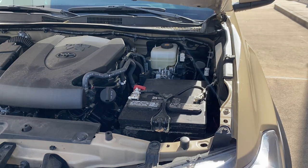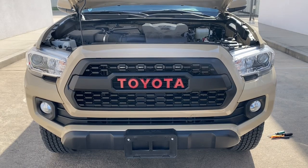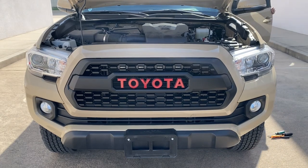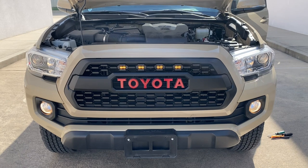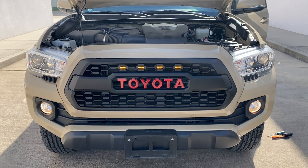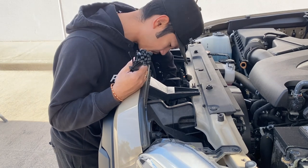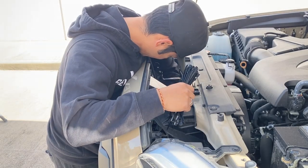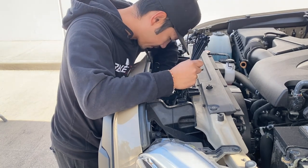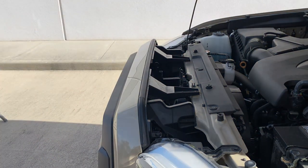All right, here we go — put the cover back on. If I turn on the headlight, the Raptor lights should come on. Did it come on? There we go — Raptor lights are on! That's how you guys do it. Now go ahead and zip tie it. Get some zip ties right here — no right or wrong way, just got to make it look neat, and zip tie it anywhere you want.